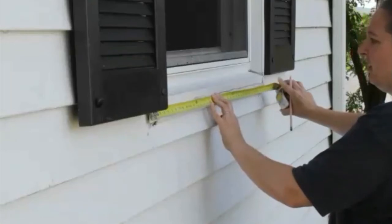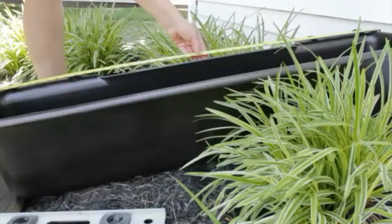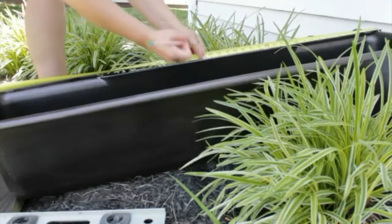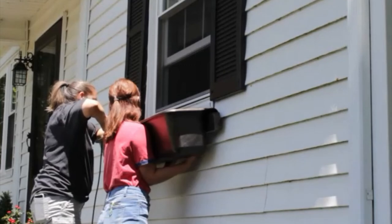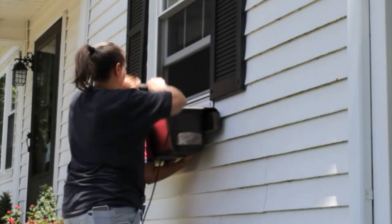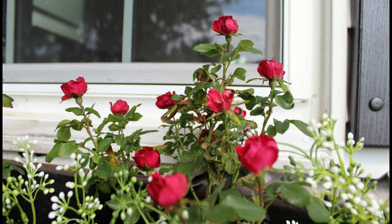Use a measuring tape to see how wide your window is and find the center — for me that was 19 and a half inches. Make a little mark at the center of the window with a pencil. Then on the back of your window box, measure to find the total length, find the halfway mark, and put a pencil mark there. That way when you're ready to attach the box to the house, you just match up the two marks and you know it's correctly centered. I used a hex-head screwdriver bit that came with the six-inch screws — drill directly through the inside of the window box, through the board, through the other side of the window box, and into the siding and wood of the house. I used six of these screws. It's not coming off — it is up there for a lifetime.